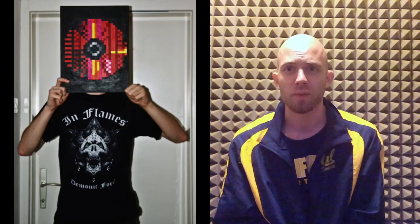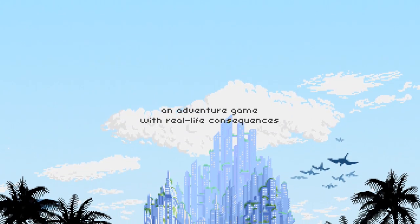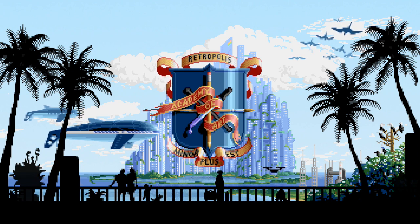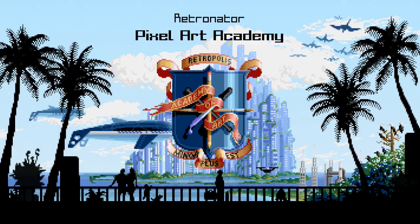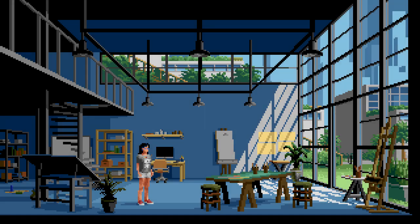Too long, didn't watch version of this is: there's a new tutorial coming up — actually it's going to be a whole adventure game about learning pixel art. It's up right now on Kickstarter. I invite you to check it out, but you don't really have to pledge because all the educational content is going to be free.